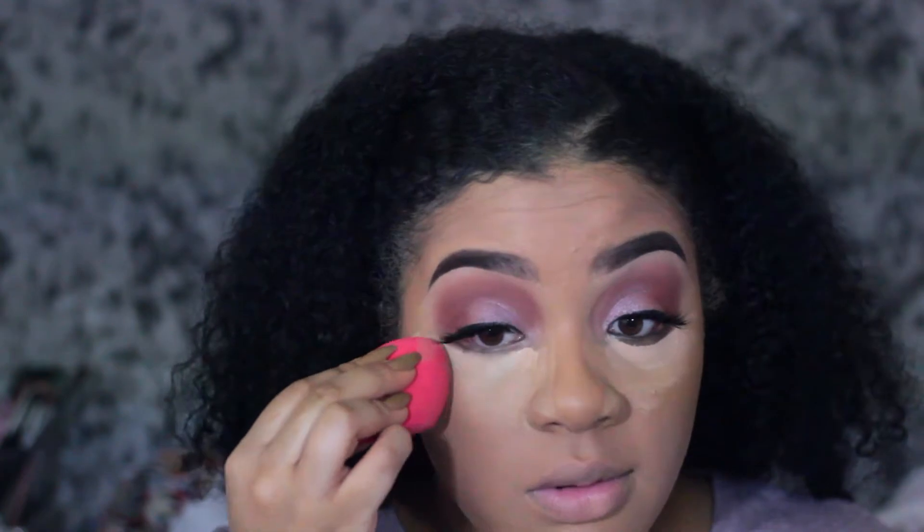To blend out this concealer I'm just gonna take my Morphe sponge. For this makeup look I'm going to do a first impression on the Luxy powder, and for the second makeup look I'll go in with the Cover FX powder that I showed you guys for the glam look on Saturday. I took a little powder in the cap and went in with my powder. For bronzer we're going with the Too Faced Dark Chocolate Soleil Bronzer, and I'm going to use my favorite contour brush, the Morphe R14 — this smells so good.